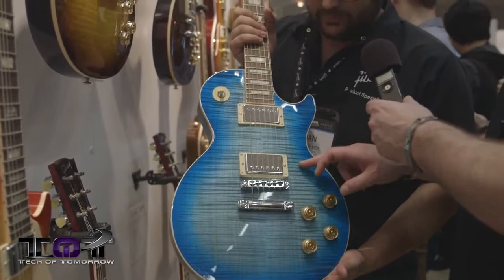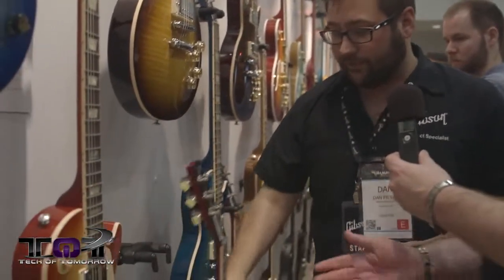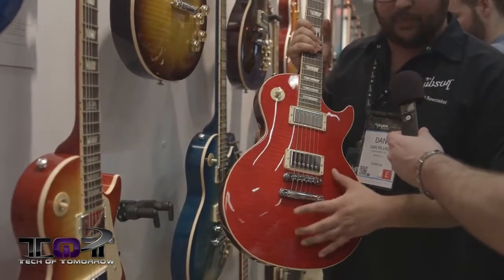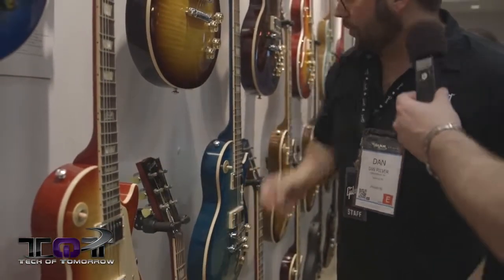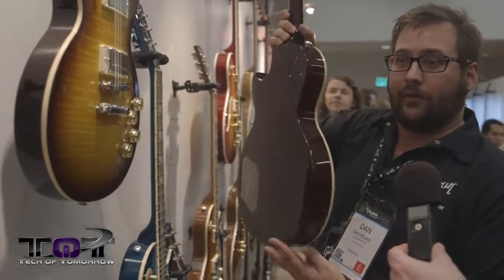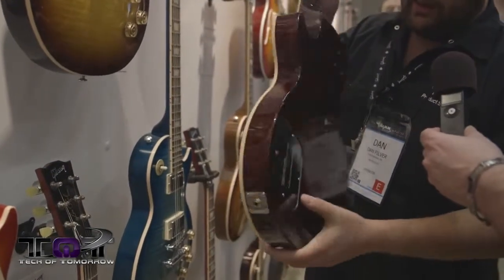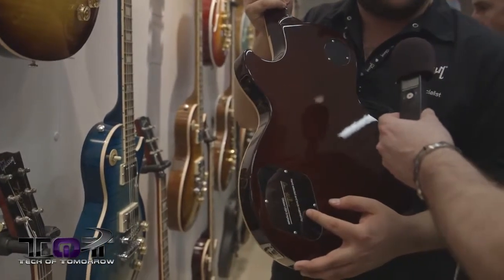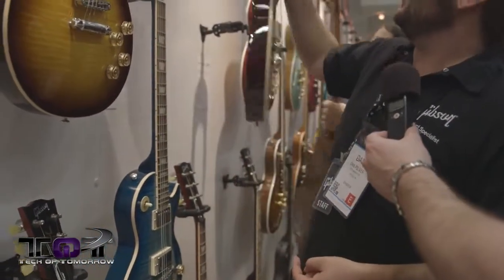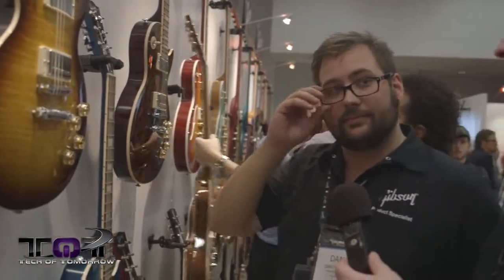Gibson diversified their bursts and colors this year. On the regular Les Paul Standard with mini-tune, they upgraded the top for a street price increase of $100 — going from double-A to triple-A. On the next model they went from triple-A to quad-A. The Premium went from either a double-A quilt or quad-A flame to a triple-A quilt. Whoever bookmatched the top in the factory also signed the back plate.